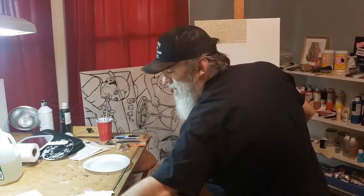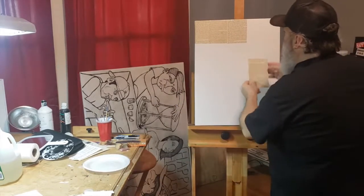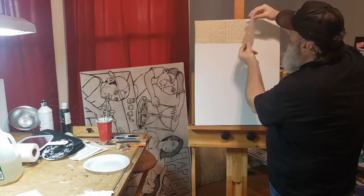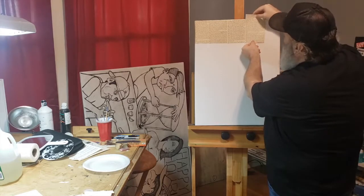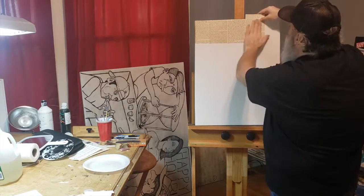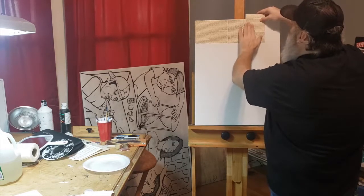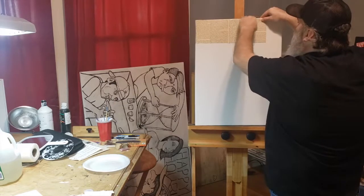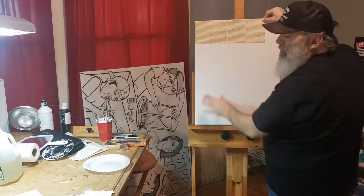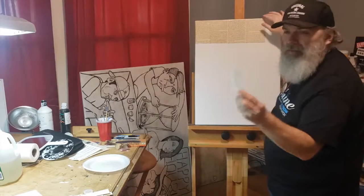I've got a whole stack of these. You don't have to be OCD about it, but sometimes you can figure out which side looks the prettiest and try to get the letters all going in the same direction — if you want to be like me. Or you can just rip them all up going in all different directions.